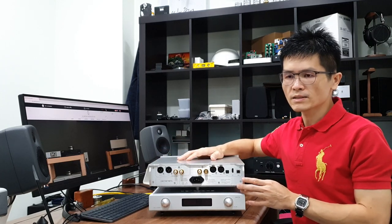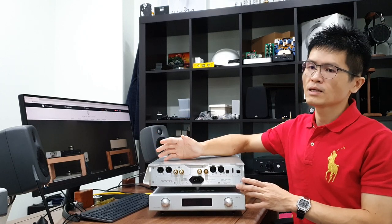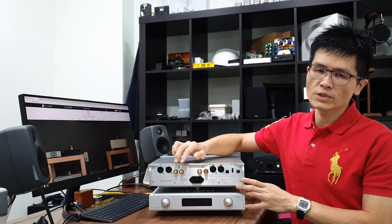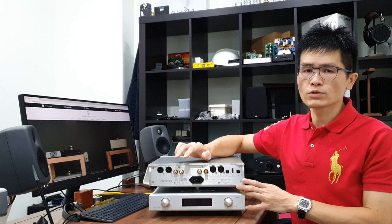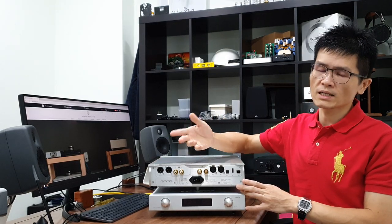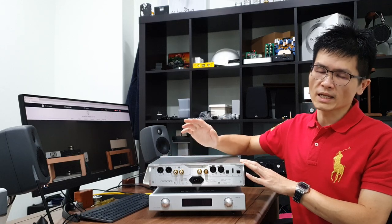For the output, we have a pair of RCA and a pair of XLR outputs. It is a true balanced design. If your downstream amplifier is true balanced, it is recommended to use the XLR output — it sounds better than the RCA. If your downstream equipment is single-ended, you can use the RCA output instead. It is important to note that the RCA and XLR outputs are shared, so it is recommended to connect only one at a time, not both simultaneously, as connecting both may have an adverse effect on sound quality.